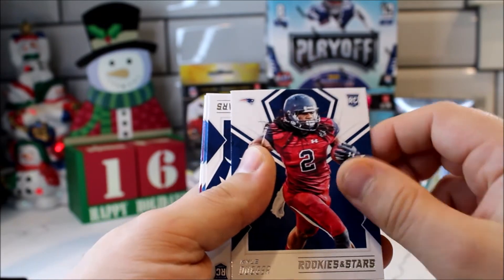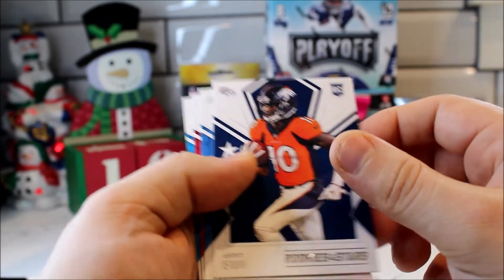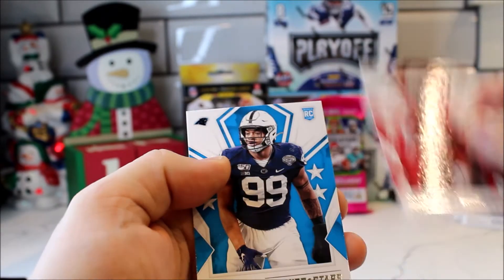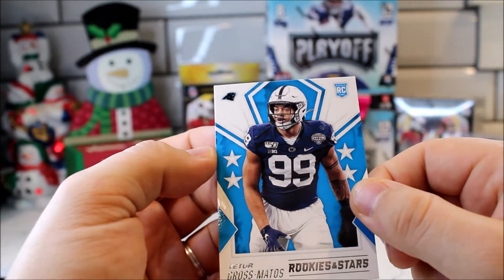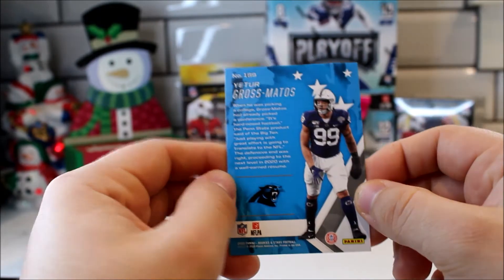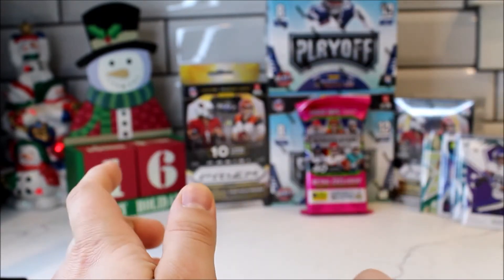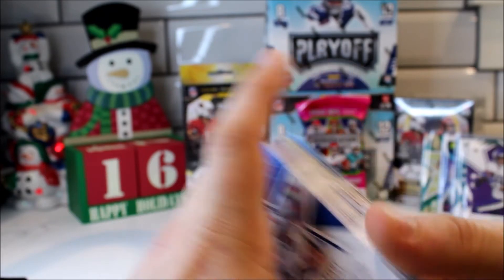Devin McCourty, Kyle, Jerry Jeudy, Joe Reed, Tyler Johnson, and then one I don't even actually know who he is. So this is what we got from the 2020 Rookies and Stars Fat Pack.